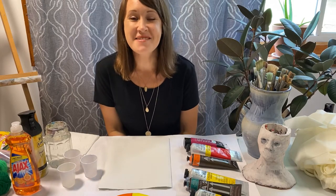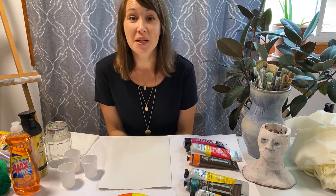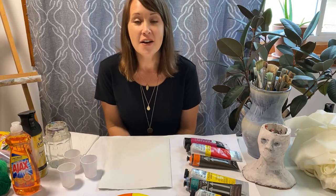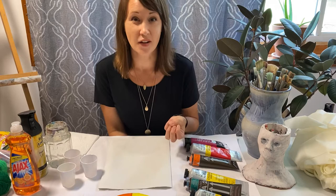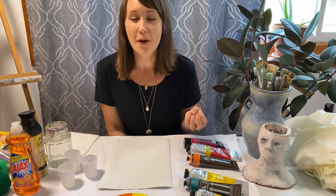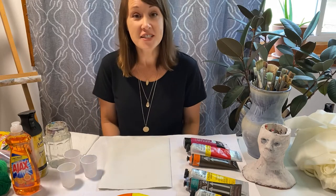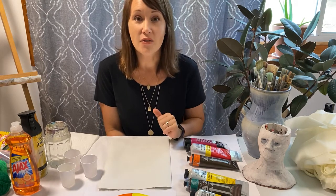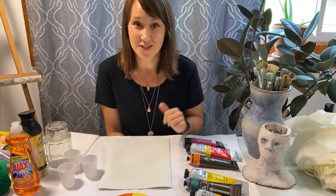Hi eighth grade, this is Mrs. Kim and I'm really excited to share this first project with you. We're going to be creating covers for our sketchbooks that are unique, and it's a process where you'll kind of have a surprise result — you'll start out with one thing and end up revealing a surprise at the end. I'm going to walk you through the first steps. It's like a three-part project, and you can pause the video and ask questions, or if you're learning from home you can type questions into Google Classroom.